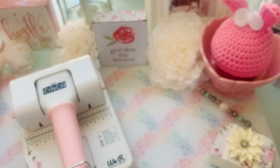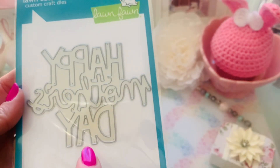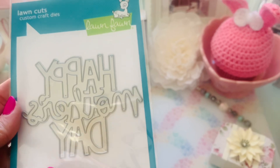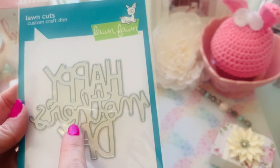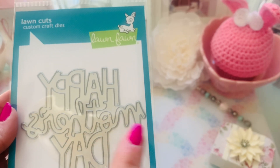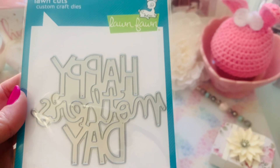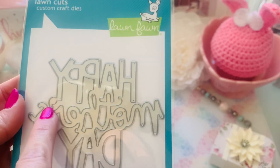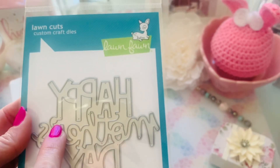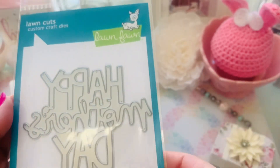And then he just got these in, which are the Lawn Fawn dies. I love it — it's very hard to find Mother's Day stuff. So I wanted to get this die right here, and I love it because it's all one piece, even that little apostrophe. So it's all one cut.